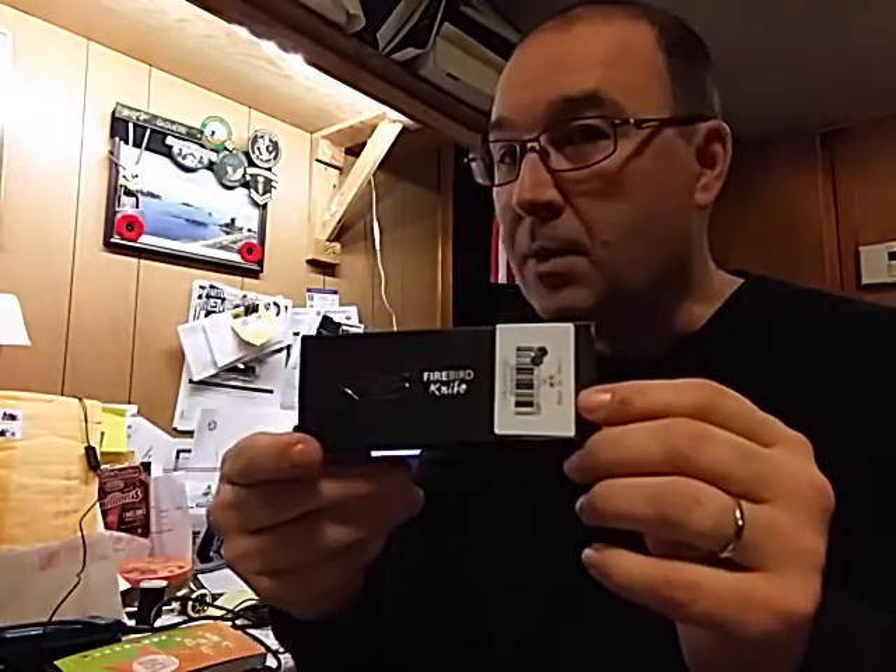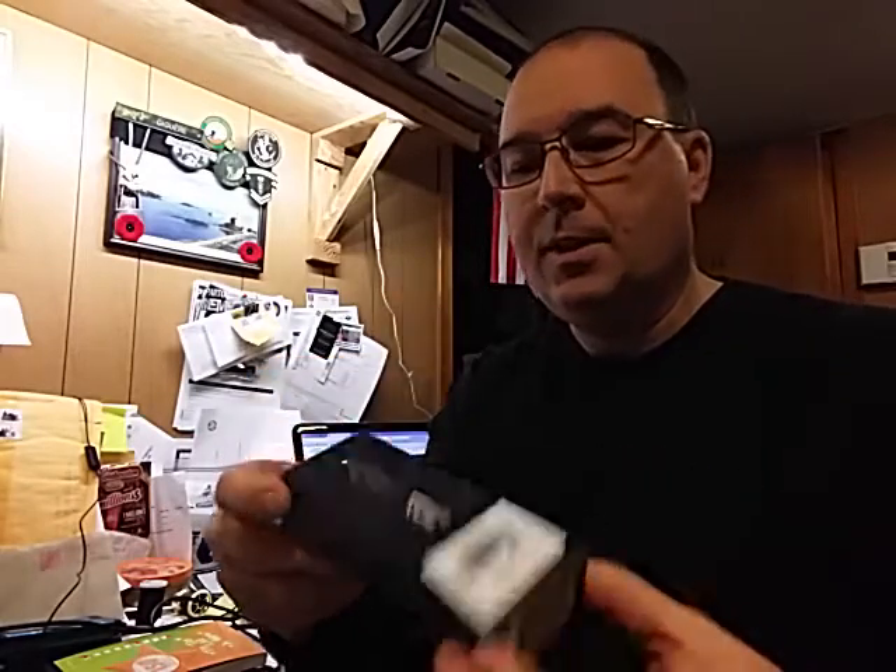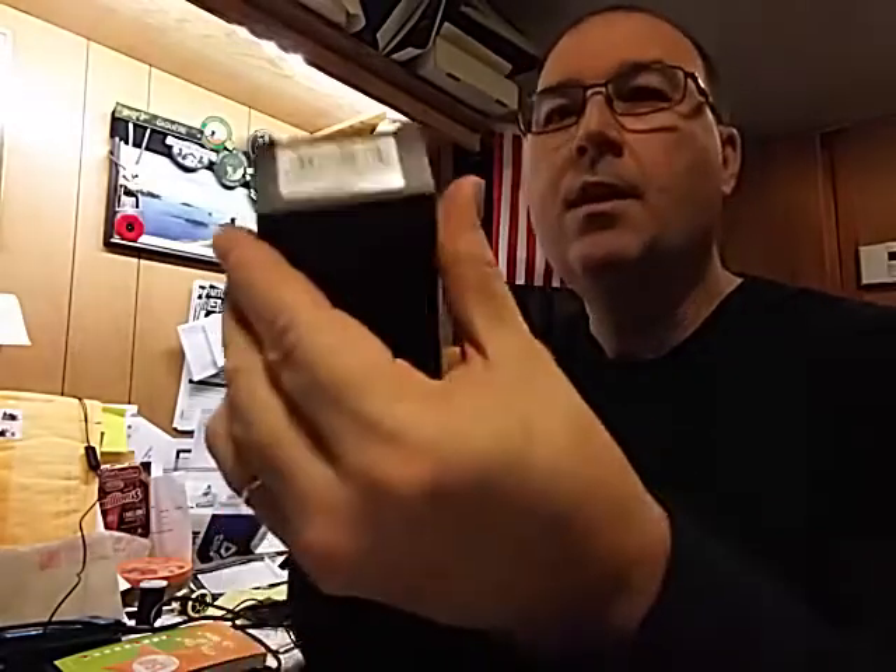Ganzo! Oh — Firebird. Yeah, Firebird. Let's see what this one is. This one is the 7563 in orange.